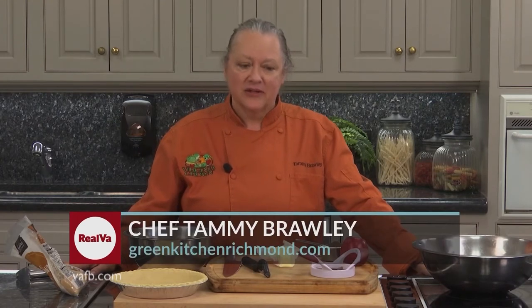Hi, I'm Chef Tammy Braley from The Green Kitchen. Welcome to Heart of the Home. I'm going to show you guys how to make a delicious apple crumb pie. The best thing about this recipe is it's six ingredients or less — everybody's always looking for simplicity. And the second best thing is it's my daughter's birthday cake. She never wants cake for her birthday; she always wants my apple crumb pie.